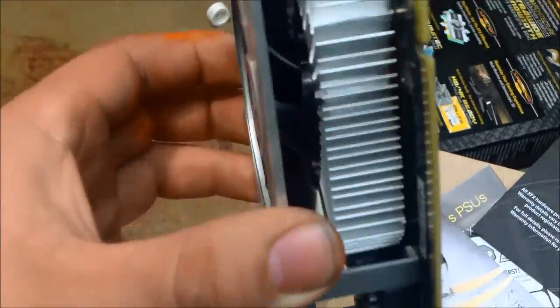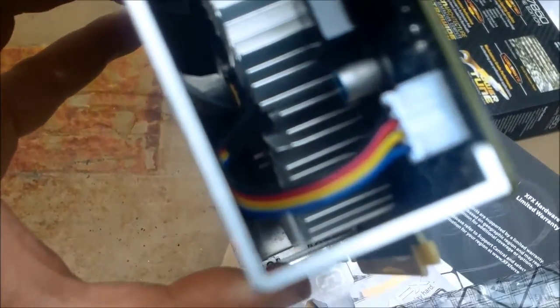The top is aluminum — that's pretty neat. You can put an aftermarket fan on there. It's unpluggable. That's neat.